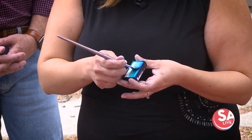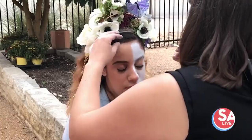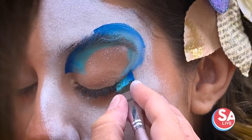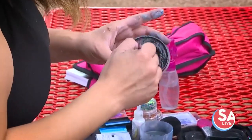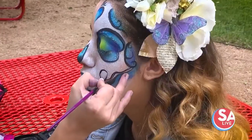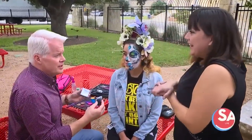Right now I'm using a one-stroke. I'm wetting an angled brush and going over her eye. For a true sugar skull, you want almost a butterfly shape. I'm switching to a liner brush, which I'll use for the really intricate little details.